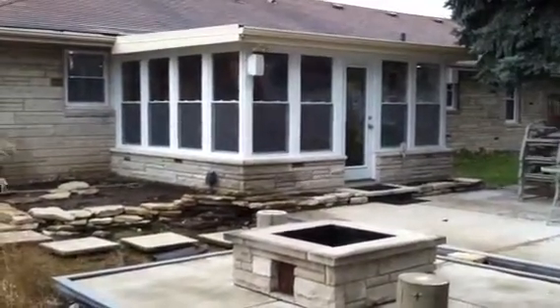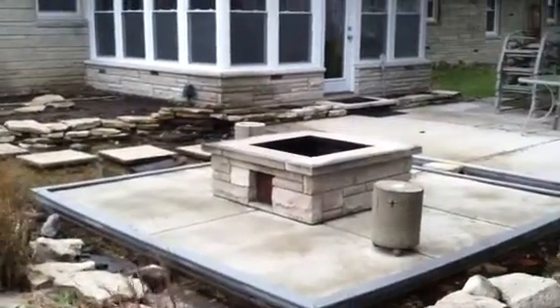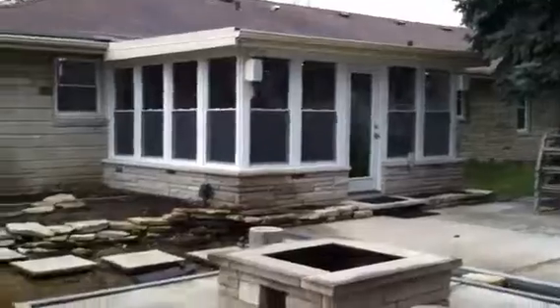Here's the back porch we built at our first house — a fireplace with the pond going around it. This was an old screened-in porch that we basically made into a family room. Let's take a closer look at it.